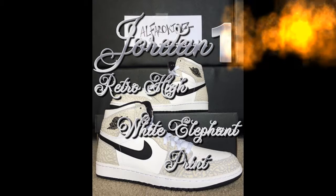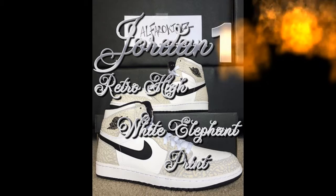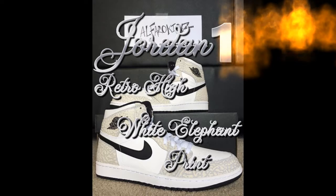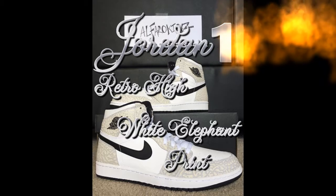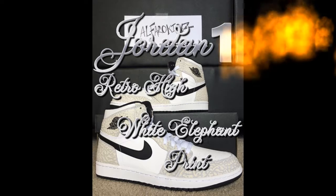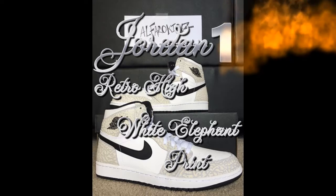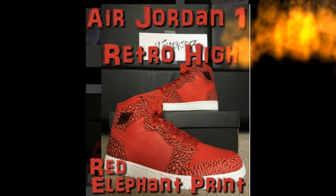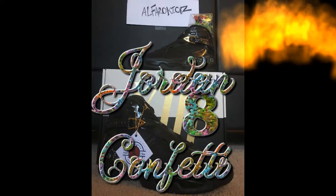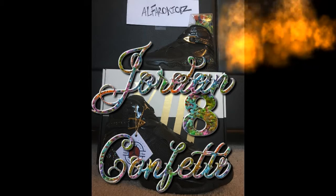Now let's move on to the next elephant print — we got the red ones. Here it is, the Air Jordan 1 Retro High Red Elephant Print.